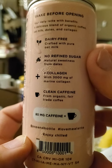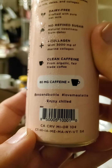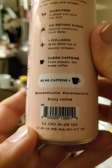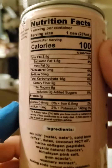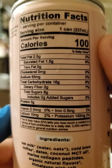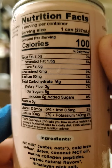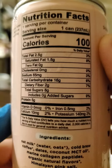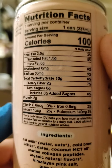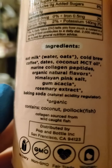It has 3,000 milligrams of marine collagen and clean caffeine from organic fair trade coffee — 800 milligrams of caffeine. Nutrition facts: one can has two and a half grams of fat, of which one and a half is saturated. No trans fats or cholesterol. 65 milligrams of sodium, 16 grams of carbs, two grams of dietary fiber, eight grams of sugar that are not added, and five grams of protein.